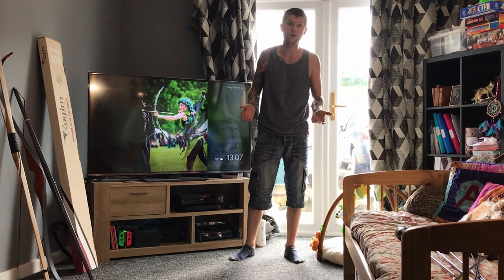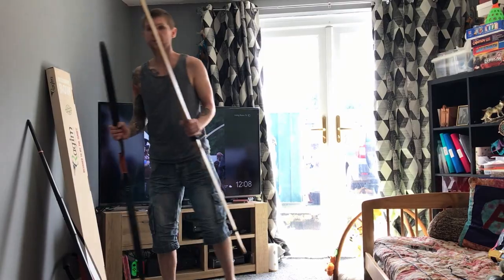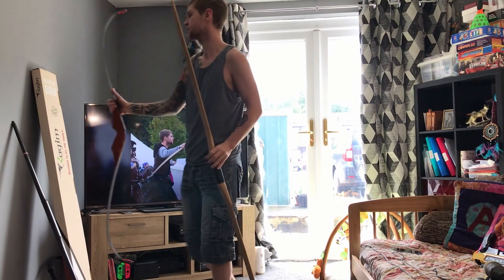Hi, my name's Adam. I'm going to show you how to fully check a bow and then after that, I'm going to show you how to string your bow properly. First of all, we're going to check some wooden bows. The bows we're checking are a recurve and an American flat bow, so the checks are exactly the same.